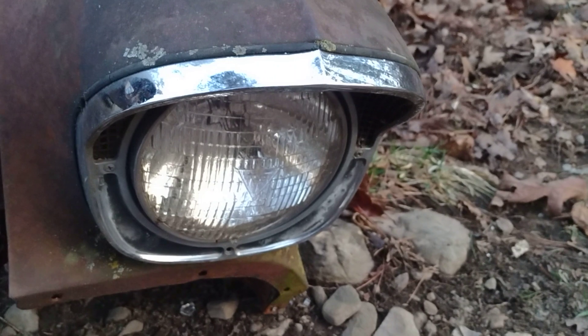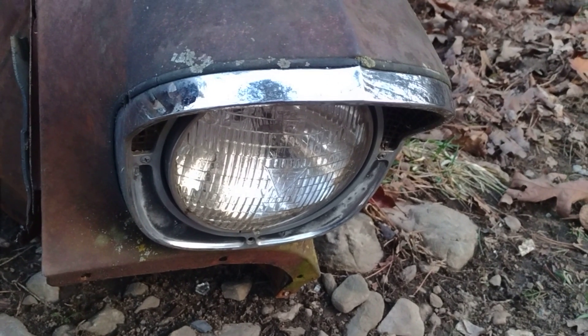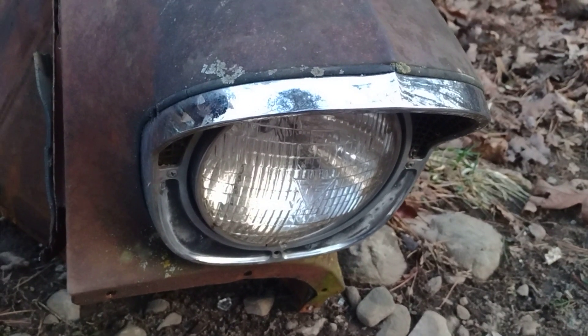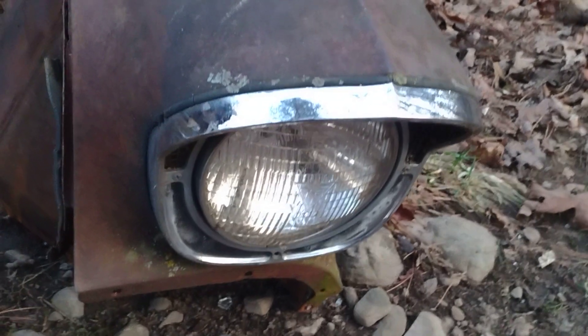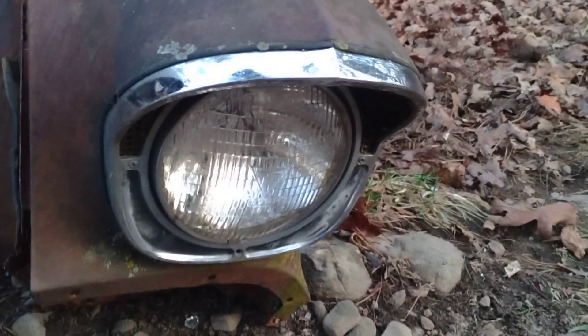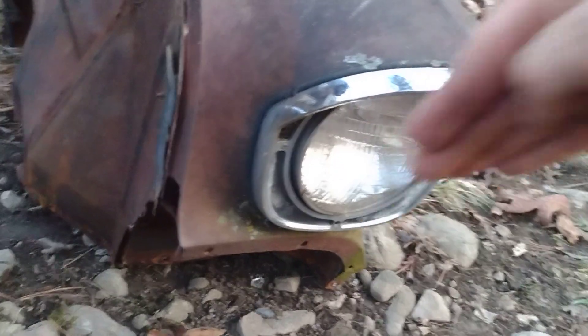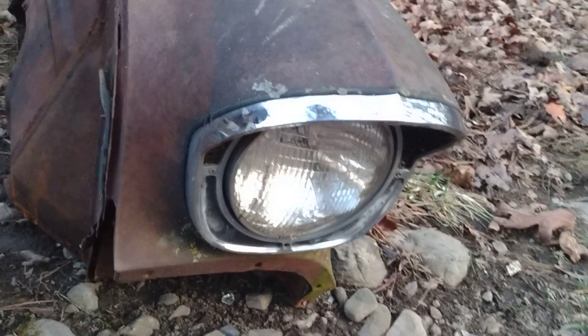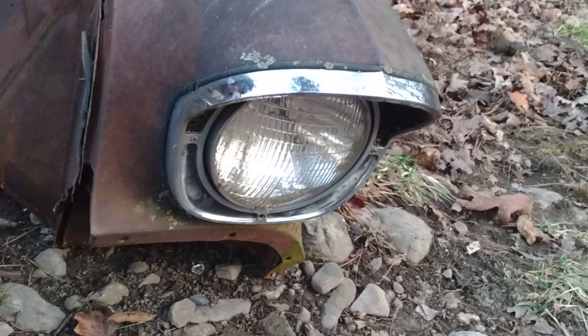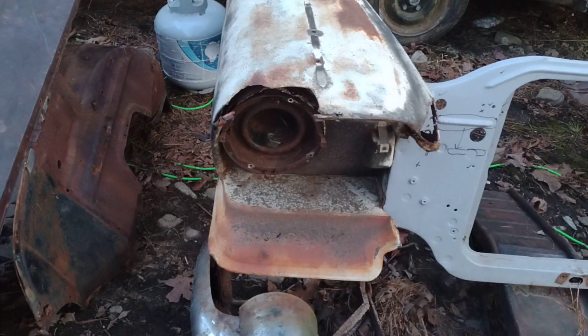This one's actually pretty nice - it's not pitted up at all. I'm hoping I can just take the headlight - I'm gonna buy new headlights later on, but I'll use these to mock everything up. I'll dig up another one somewhere and get the bezels for the Plymouth and we'll see what's what. It should work because it's the same size headlight as a 57 Plymouth - a seven inch headlight, nothing special. The only thing I'm concerned about is how far forward and back it sits - I don't want it to sit too deep in there, but we'll figure it out.